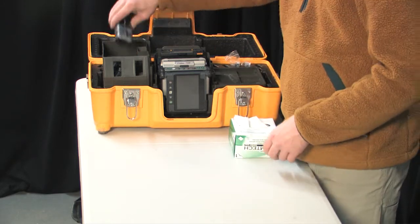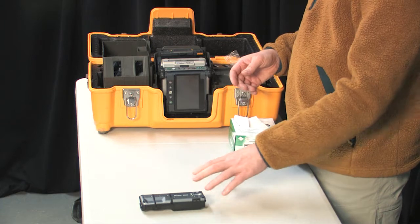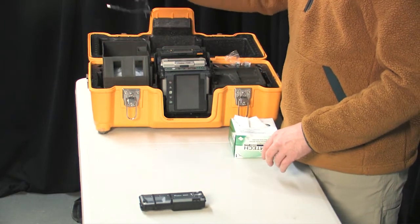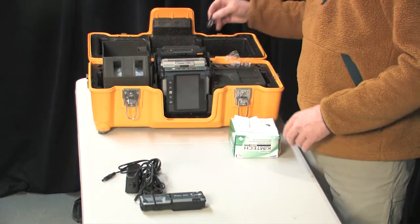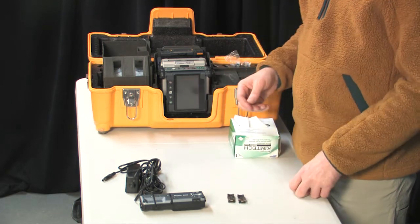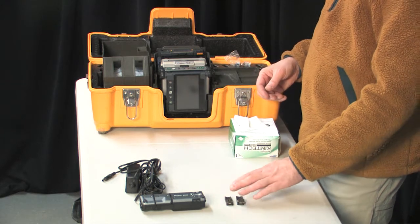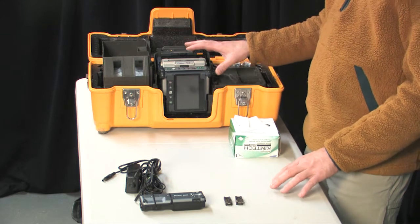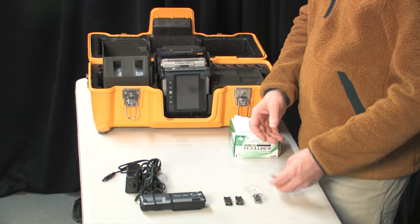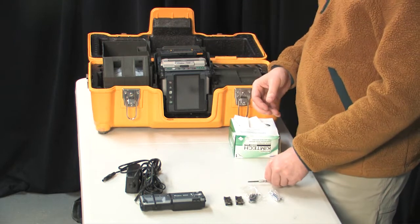The other items in the splicing kit for ribbon splicing include a ribbon stripper — this one happens to be battery powered, with a power supply generally in the same bin. There are chips used to hold down the fiber, which are specific to this particular machine and aren't interchangeable with other machines in most cases. There are also different types of chips available for connectorized ends, and the kit includes a precision Phillips screwdriver.